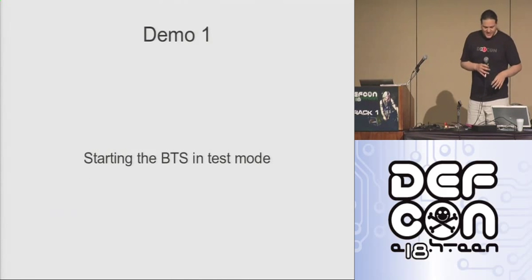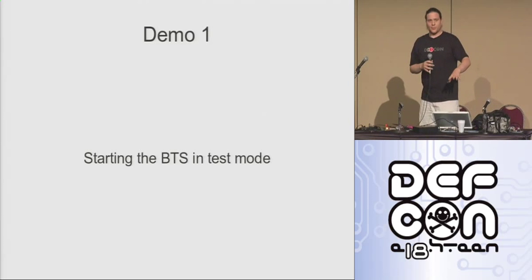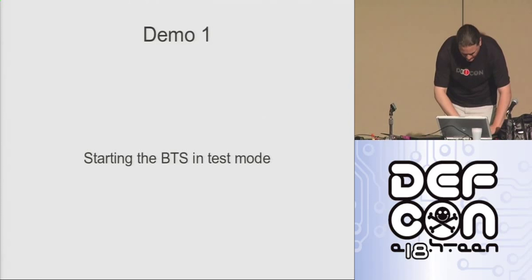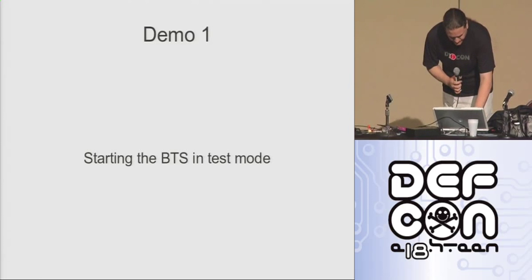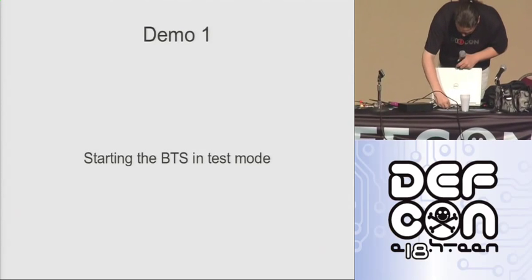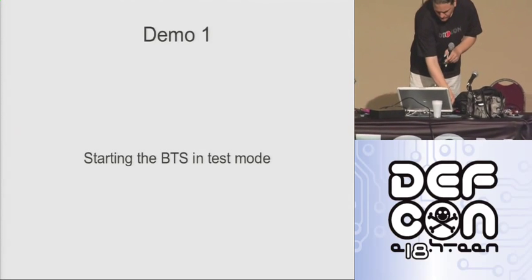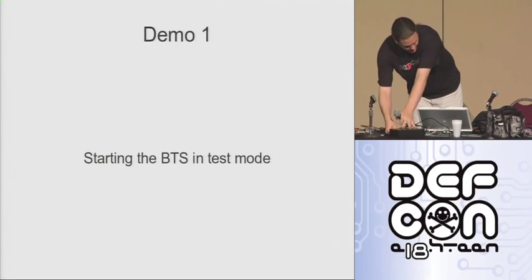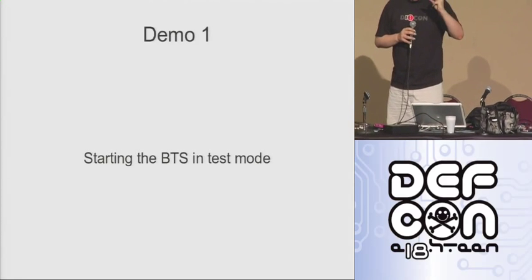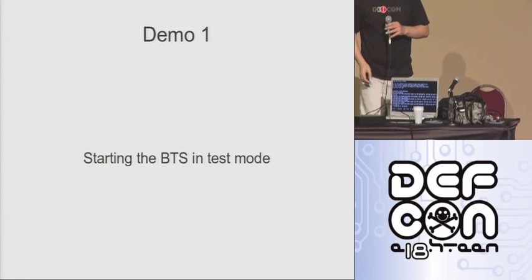So let's get the BTS going here. I wanted to see if we can get some video — is there a camera we can get up on stage? Okay, I'm just going to plug in my USRP now. That's all on, and then start the base station. Let's try this again — and there we go. OpenBTS is up. I'm not sure how much detail you'll be able to see on the screen with the camera zooming in.